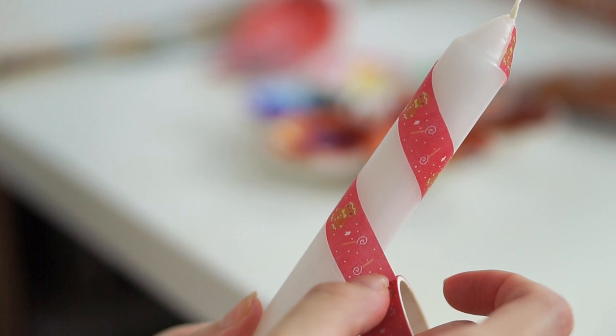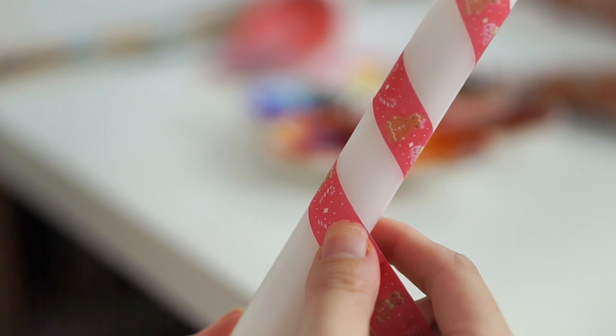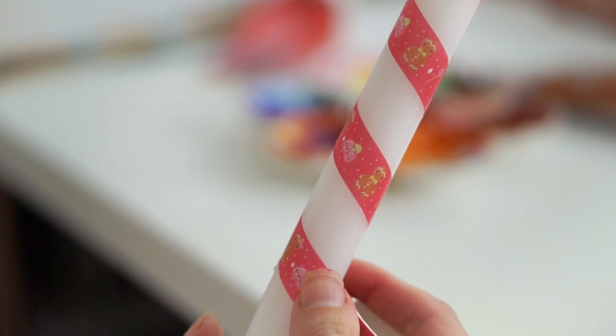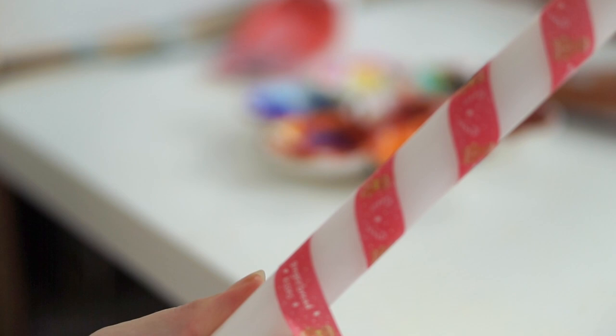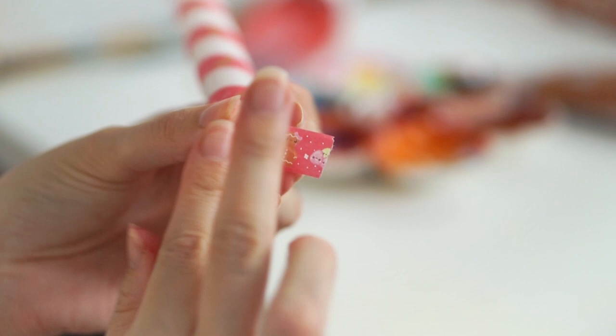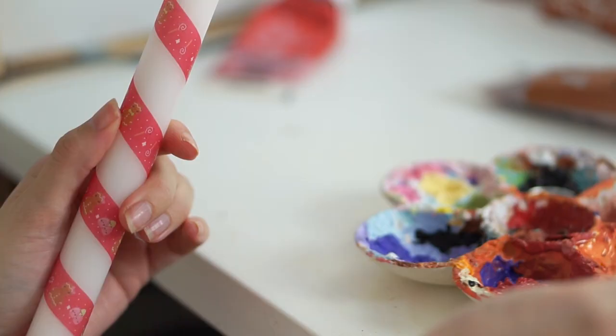You don't want tape that's too sticky as it'll pull the wax off, but you also don't want tape that's not sticky enough. Keep the free edge as even as possible all the way down, because that's the bit that's going to be painted. Keep swirling it going nice and slow. If your tape isn't sticky enough it'll start lifting at the edges, giving you a messy paint job. You can use masking tape if that's all you've got. Once I reach the bottom I press everything down securely.